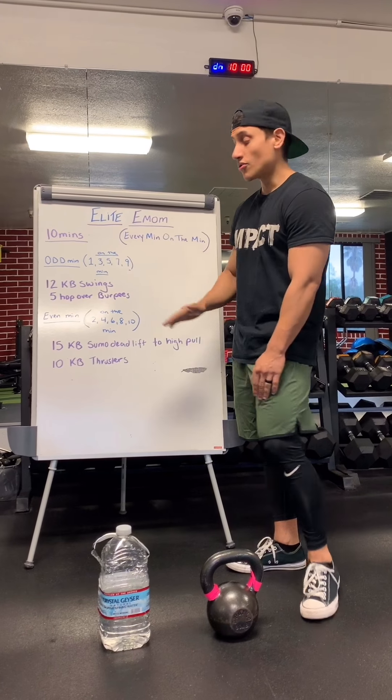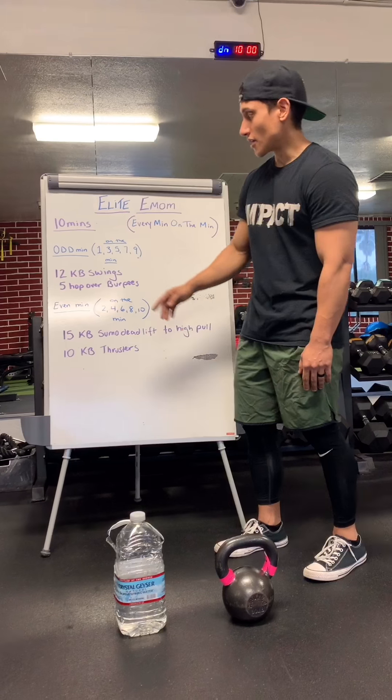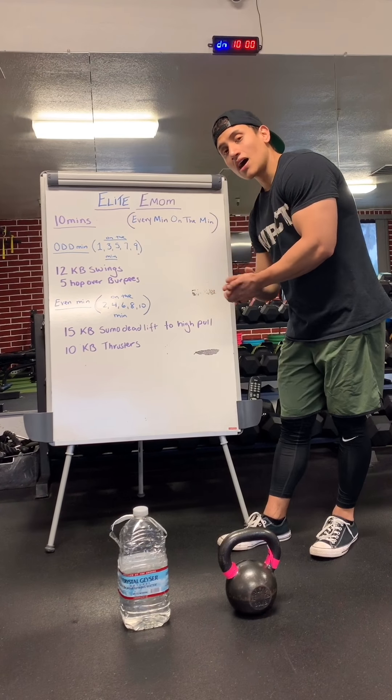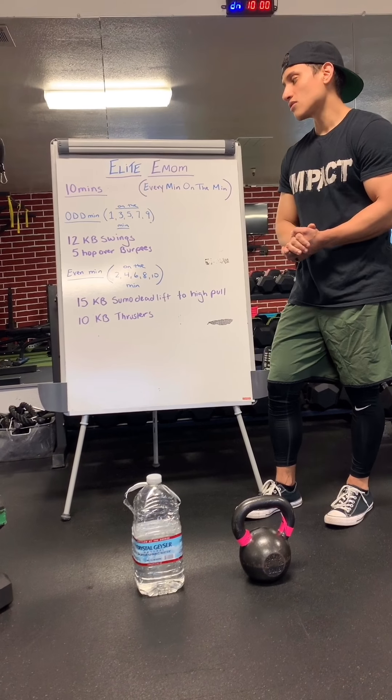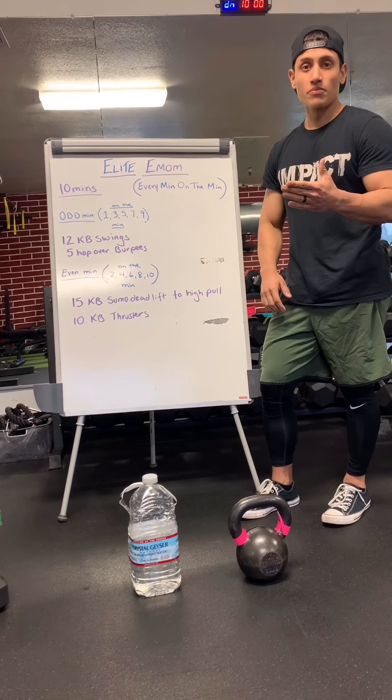So we're going to go through the workout real quick. For every single odd minute — the 1, 3, 5, 7, and 9 — we're going to be performing 12 kettlebell swings and 5 hop-over burpees.